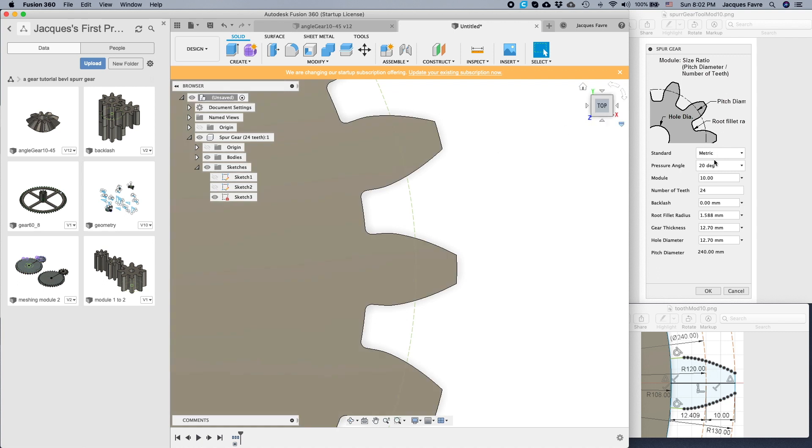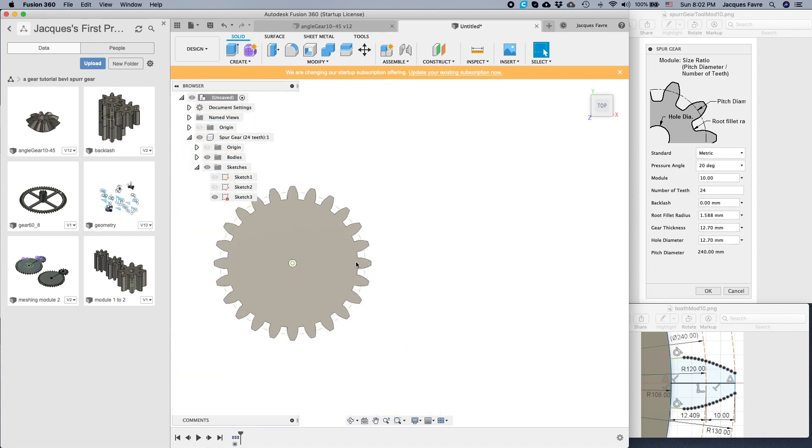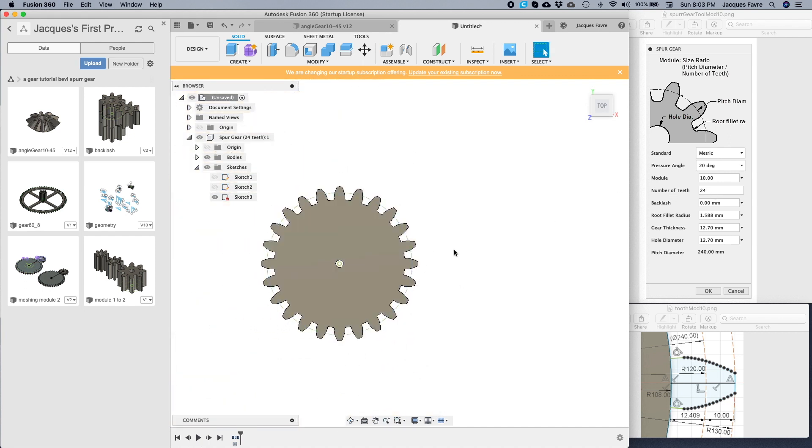Here's the gear with more information. I use the metric system. Pressure angle 20 degrees — that's pretty standard. Module is the size of the teeth; I selected 10. We'll have a later look at 24 teeth. Backlash — we'll see that later.